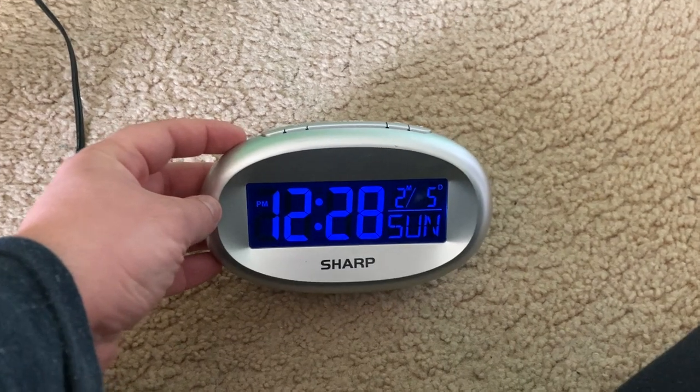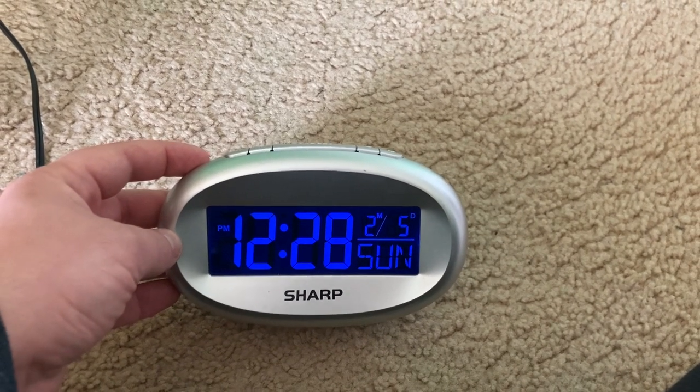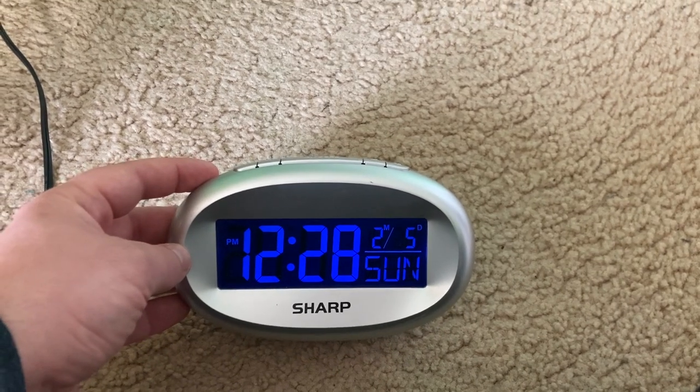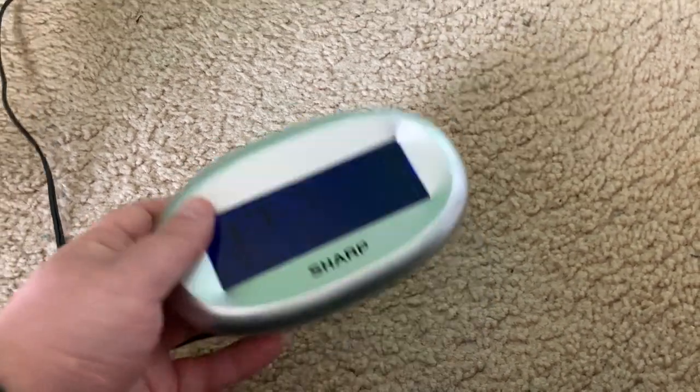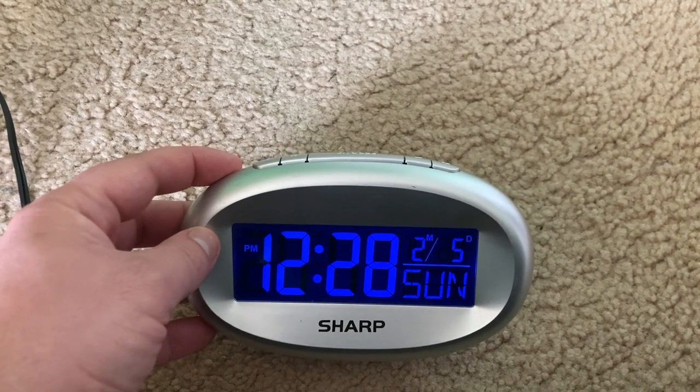Hello everybody and welcome back. I am going to explain about digital clocks and how they work. A digital clock, such as this one, is a clock using a format that involves changing numbers.